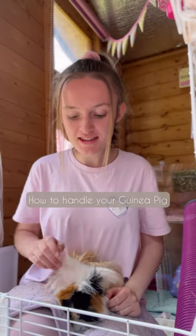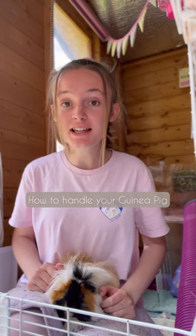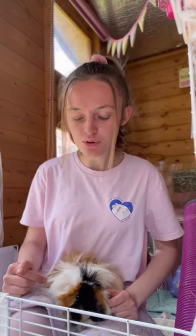Hello, I'm Amy, this is Ellie. Today we're going to be showing you how you should hold a guinea pig. The two main facts about holding guinea pigs is you need to support their chest and their bottom.